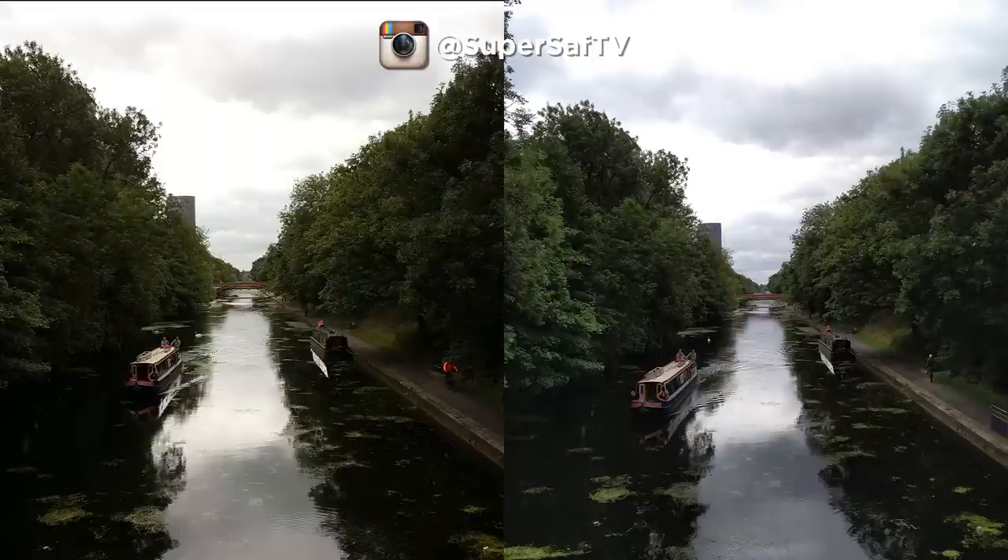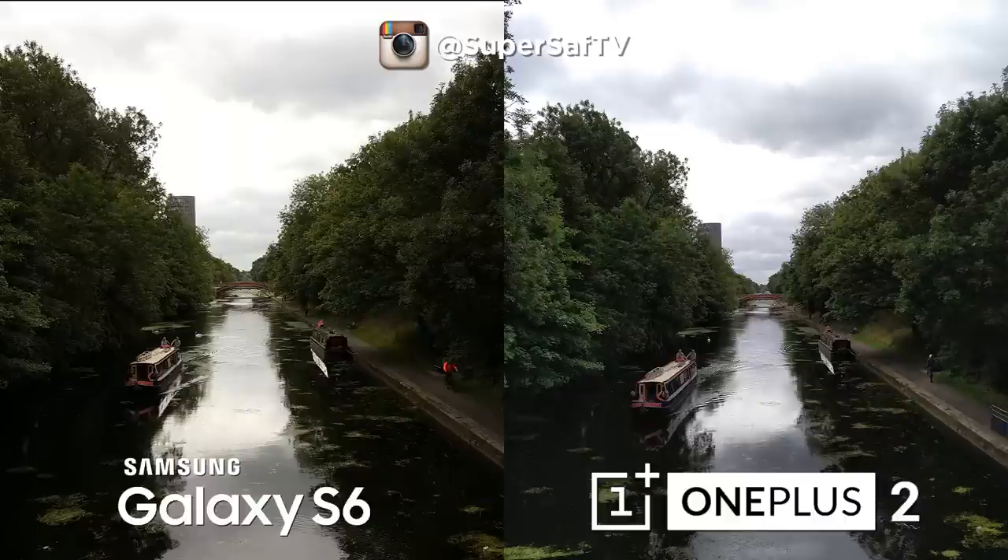Moving on to an outdoor wide image — once again both are doing a great job with nice dynamic range. Details in the clouds have been maintained somewhat on both devices. There are slight color differences: it's a little bit cooler on the right and a little bit more contrast on the left. This is going to come down to personal preference. We've got the S6 on the left and the OnePlus 2 on the right.